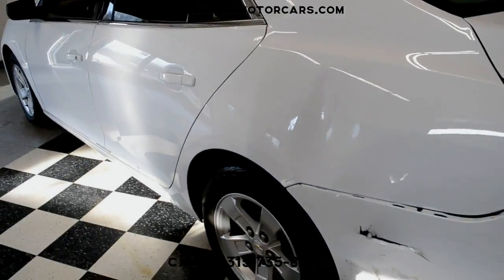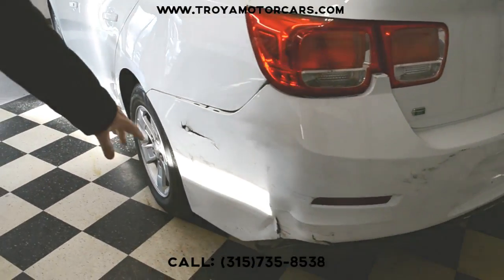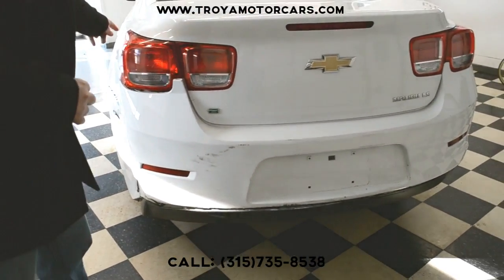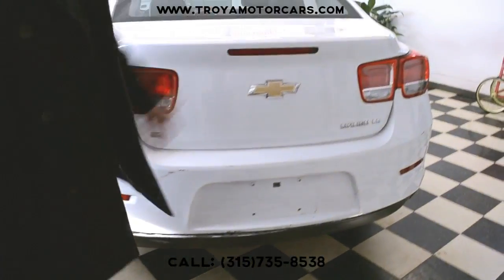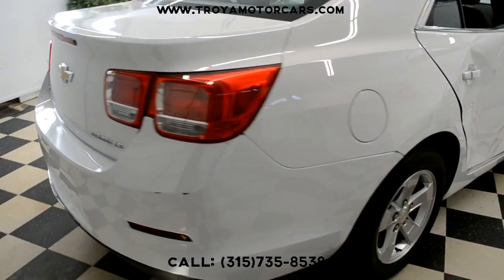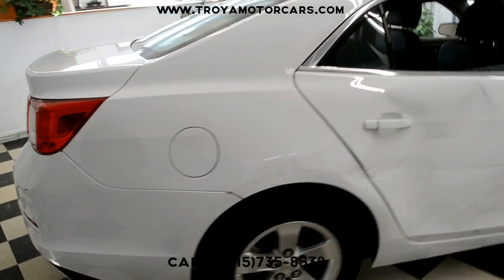Coming around to the rear, we kind of have secondary damage. This back bumper cover has a couple spots here and all around it — I would just be replacing it. There's no structural issue that we can see. The trunk is opening and shutting fine. This is all kind of a secondary issue; I don't think you'll be spending a whole lot of time back here aside from the bumper cover.